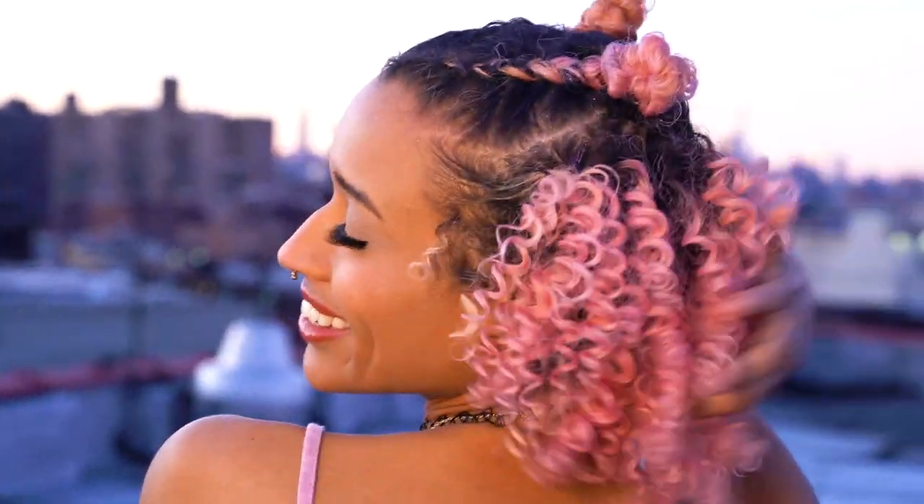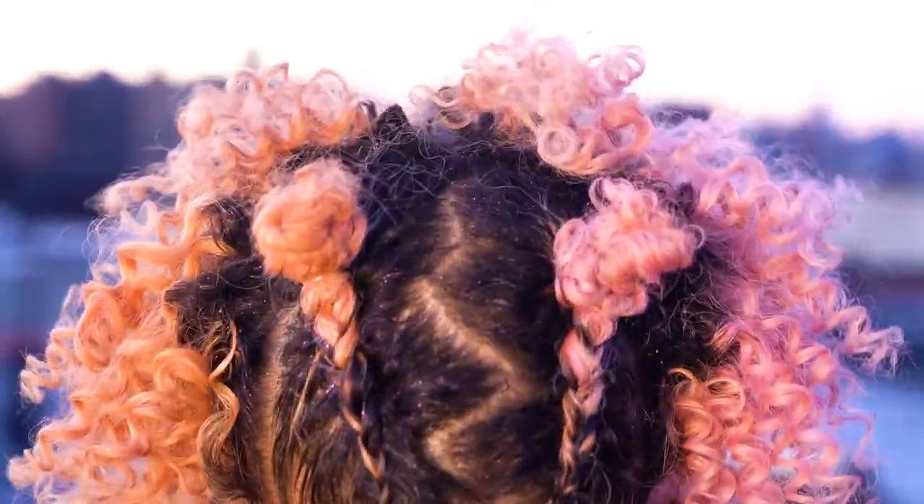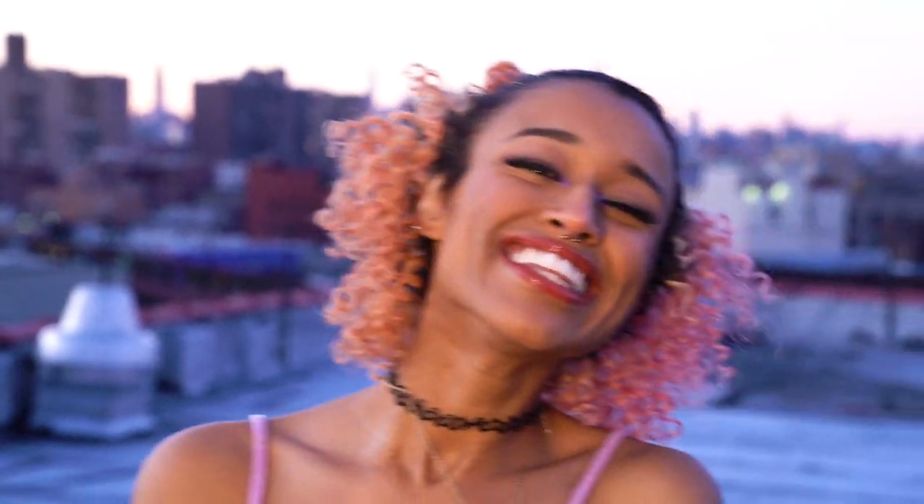Hey there, chameleons! It's Camille, and in today's video I'm showing you how I did this hairstyle and a super easy makeup look that's perfect for festival season and any other time you're feeling a little sparkly. I love glitter, so I'll wear this on any occasion, but it's definitely great for festivals.